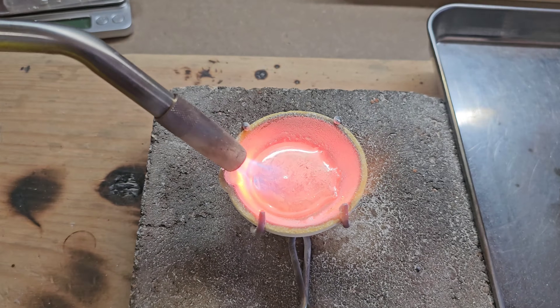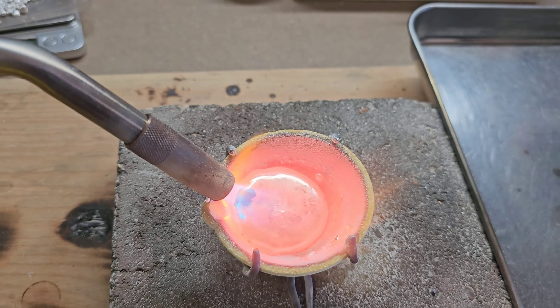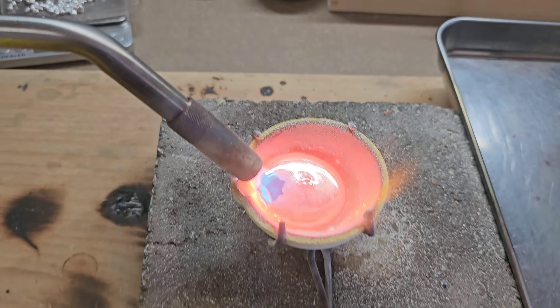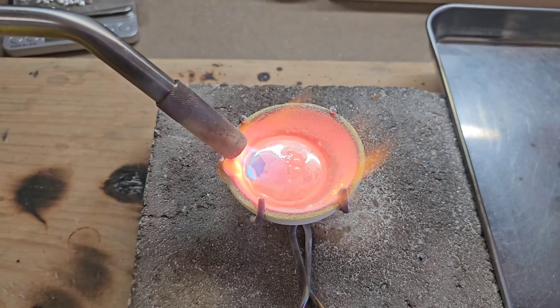This is another look now that the silver has been pretty much completely melted. Again, when I move this around you can see where the impurities and sludge — that layer — breaks away from the more pure silver.